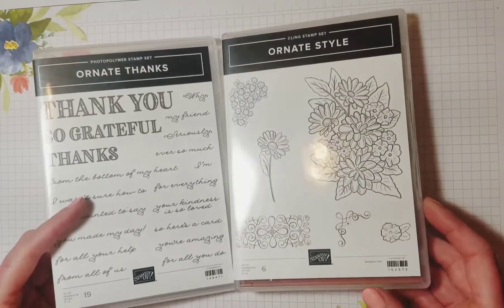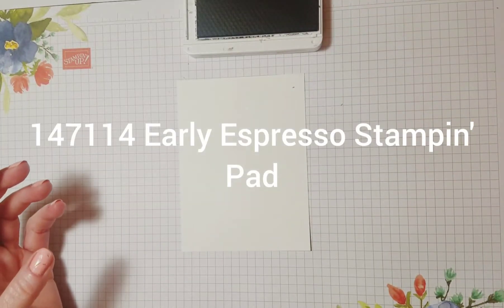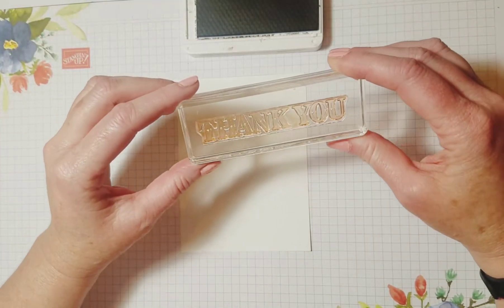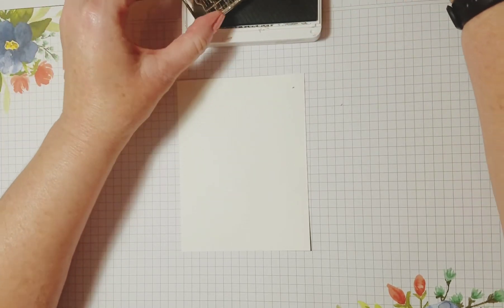I chose to use these beautiful stamp sets for our card today. I'm going to use Early Espresso ink and I've got this big thank you stamp out of the Ornate Thanks stamp set. I'm just going to stamp thank you on this card.